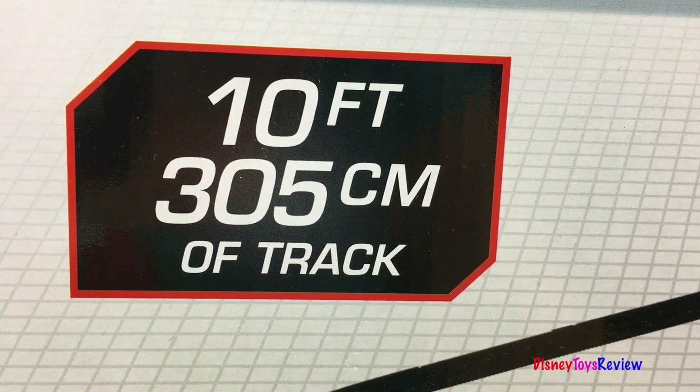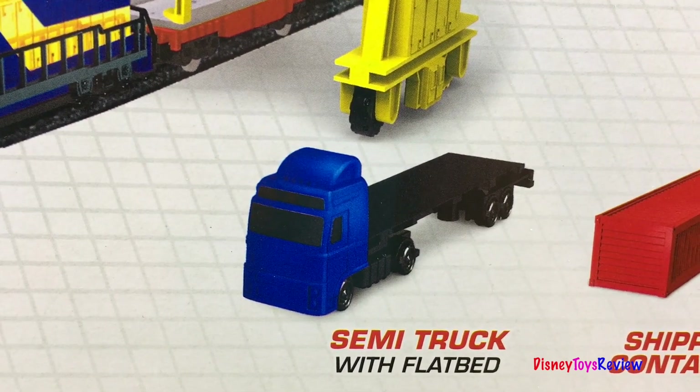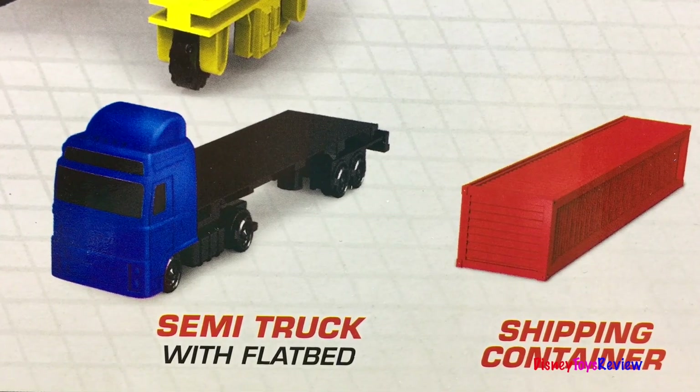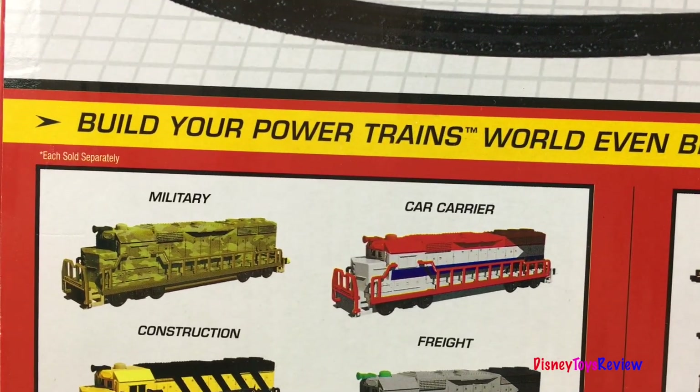This set comes with 10 feet of track. It comes with a semi truck with a flatbed. And it comes with a shipping container. You can build your powertrains world even bigger.